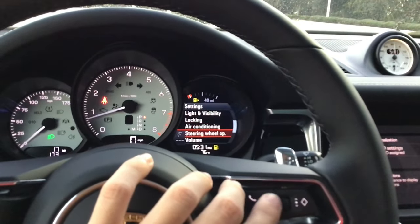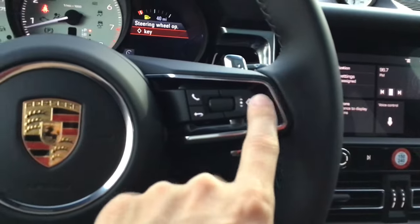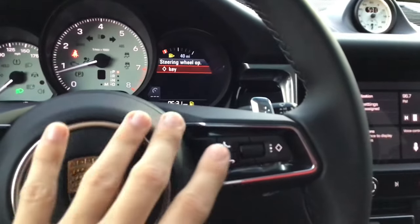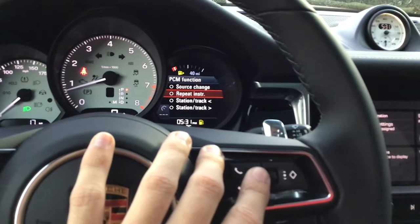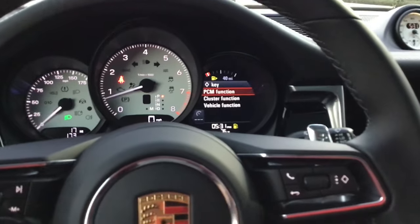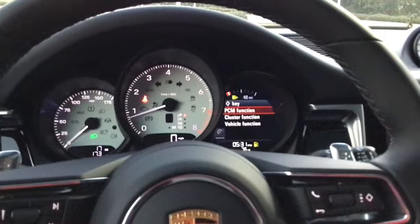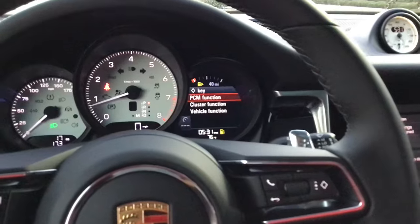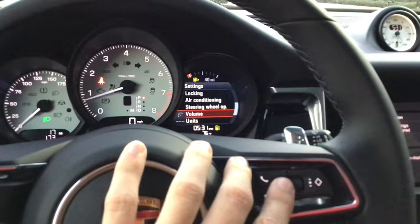Steering wheel option — this is a programmable button. In this section you can choose what to program it to. I like to come into PCM function and set it to 'repeat instruction,' so when I hit this button it's going to repeat whatever the navigation system said to me. If I'm on the highway and missed what the nav said, I just hit this button and it repeats the direction. It makes things a whole lot easier.